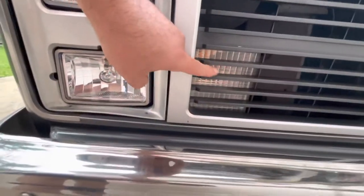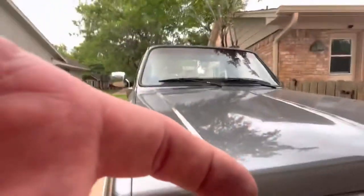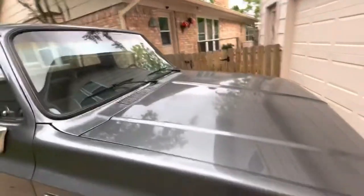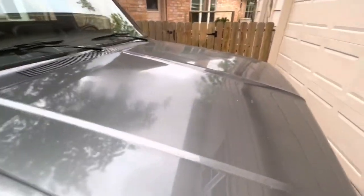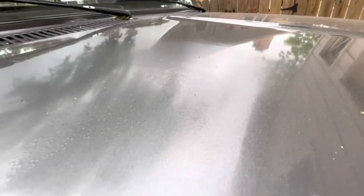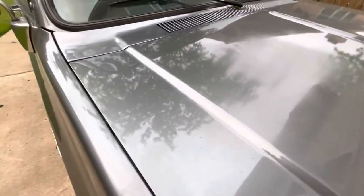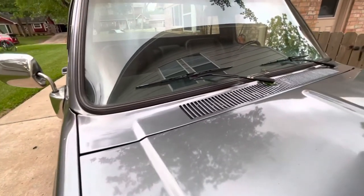I also have new LED side marker lights that I'll include. There is one spot right here on the hood where there's a little bit of rust and the paint was peeling. Other than that, the finish on the hood is a little dull — not sure if something's reacting underneath the paint. Almost like they started to wet sand it but stopped and never finished buffing it. Not quite sure, but there's the hood.